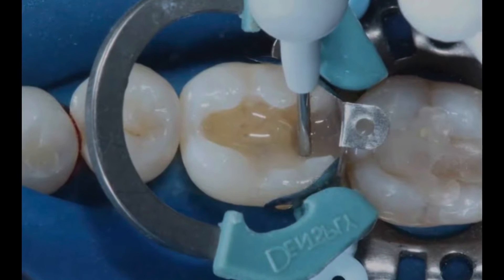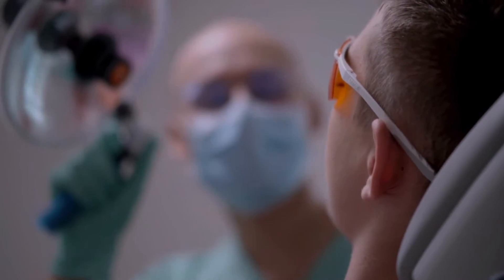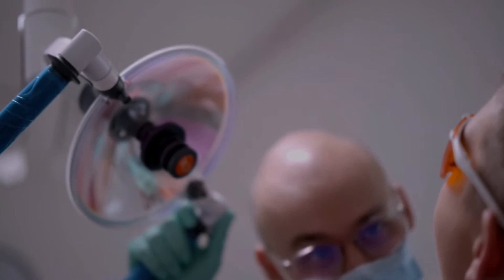Hello everyone. Creating an adequate proximal contact is one of the greatest challenges ever encountered by the experienced clinician.